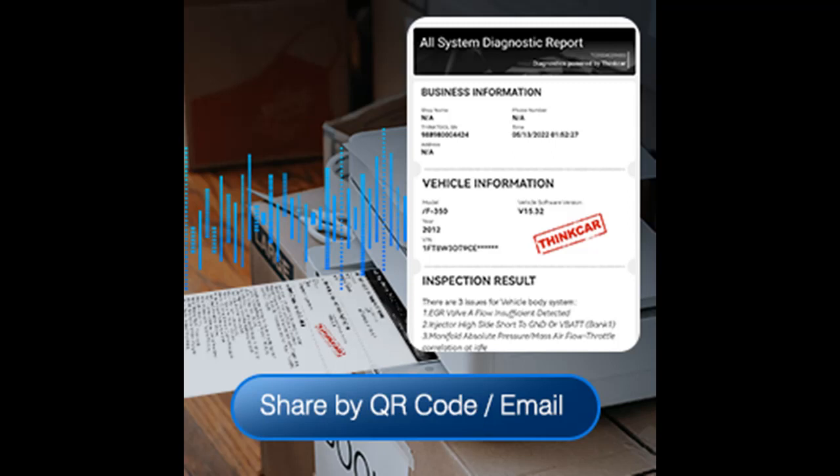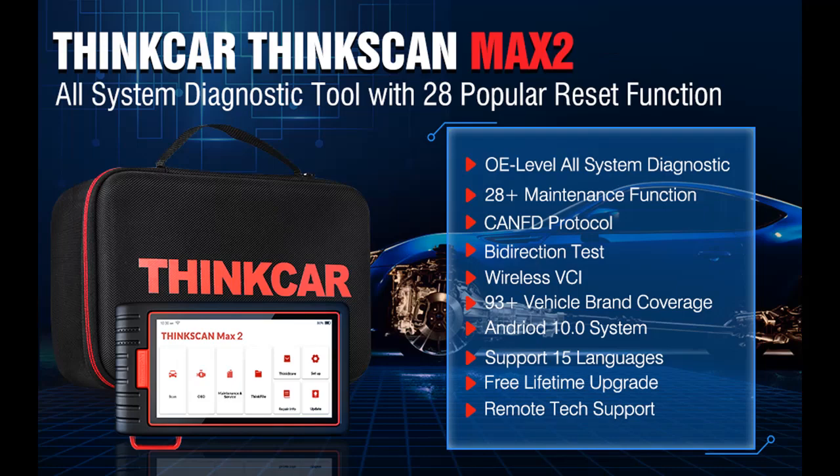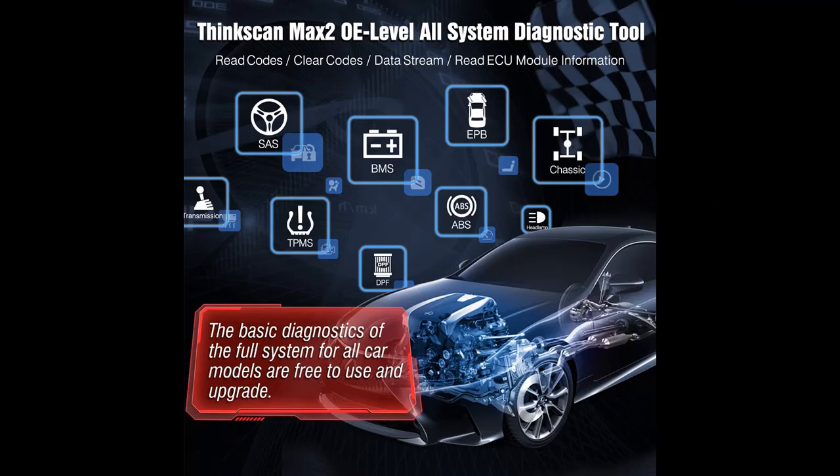CANFD protocol: ThinkScan Max 2 added CANFD protocol and supports the latest GM vehicles manufactured after 2020. It adopts advanced CRC algorithms to accommodate more data — from 8 to 64 bytes in the CAN frame — which runs faster and reduces the risk of undetected errors to enhance the user experience significantly.